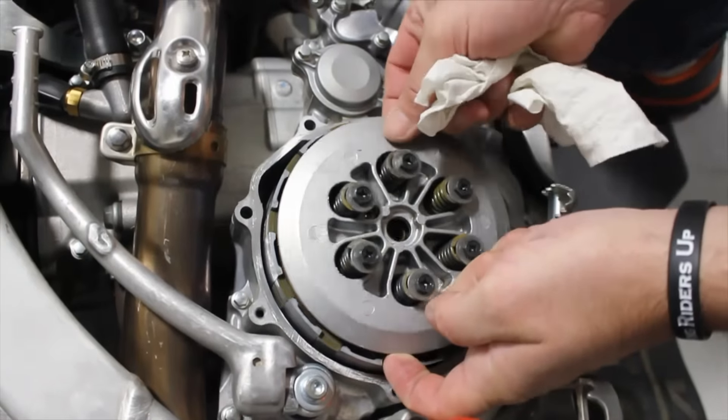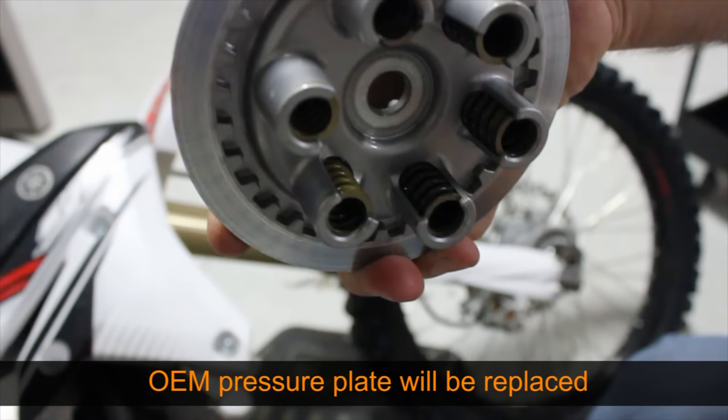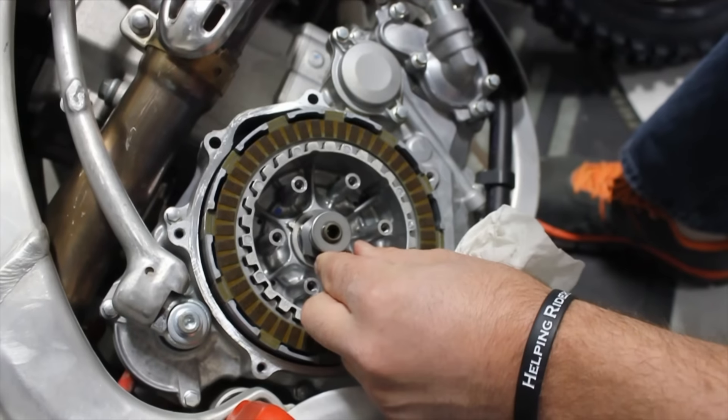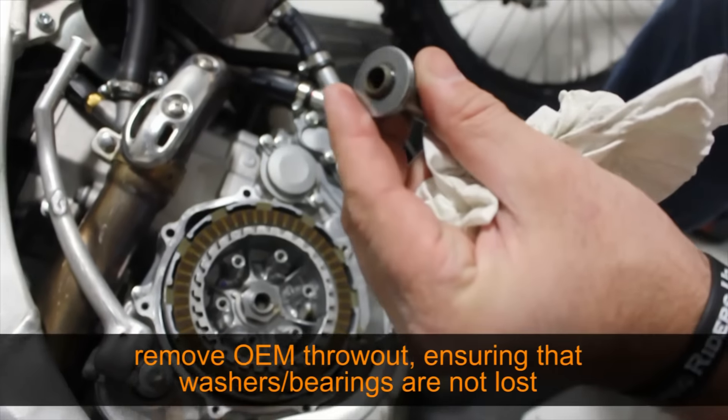Remove the OEM pressure plate and ensure that no washers have stuck to the underside. The OEM pressure plate will be replaced. Remove the OEM throwout and ensure that no bearings or washers are misplaced.